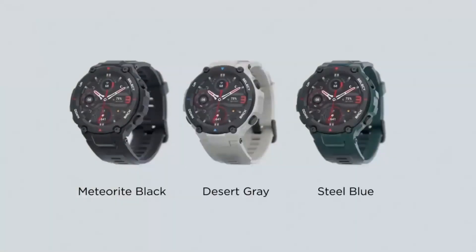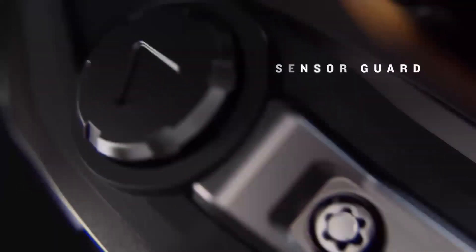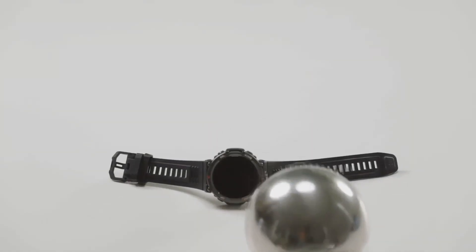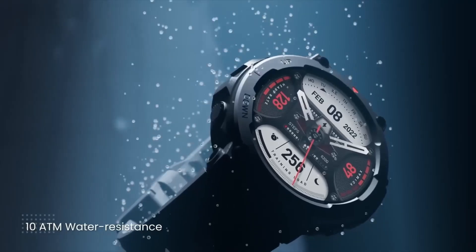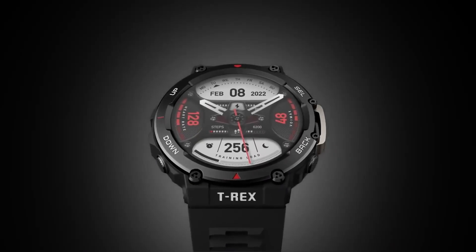Now, the big question with an OLED screen: battery life. While it won't hit the 22-plus days of the older LCD Fenix models, the 47mm Fenix 8 Pro still manages over 7 days between charges with the screen always on and 2.5 hours of GPS activity with offline Spotify. That's fantastic for an OLED watch, lasting three to four times longer than most smartwatch rivals. The smaller 43mm model will get you a few days less, while the massive 51mm version pushes up to around 13 days. Solar charging LCD versions are still an option if you need maximum endurance. Charging is pretty quick too, hitting 70% in about an hour using the USB-C cable.